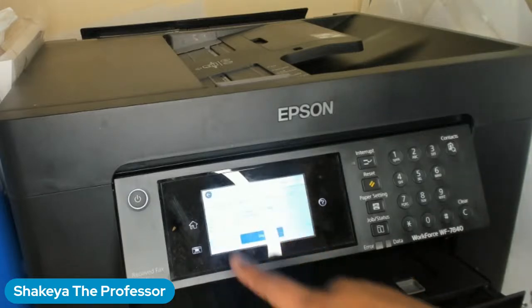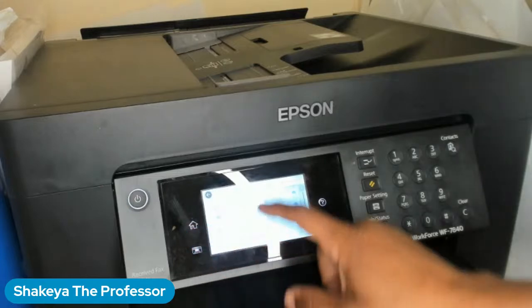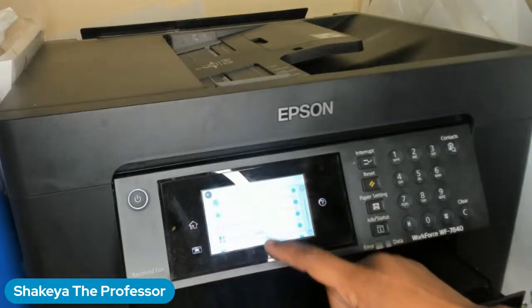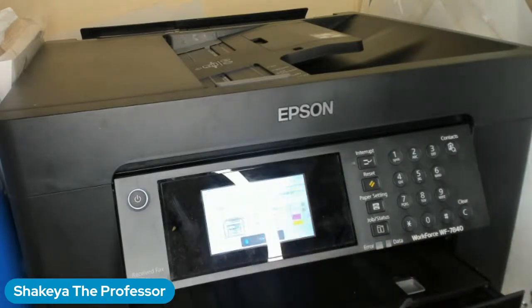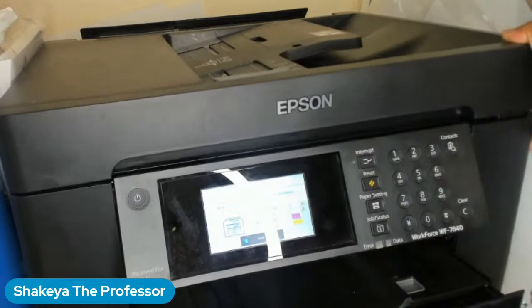Now that I've confirmed it is messed up, I'm going to say okay. I don't want to do a print head cleaning yet — I'm going to go back and navigate up to ink cartridge replacement. It's going to tell me to replace it, so I'm going to hit start and lift up my top.